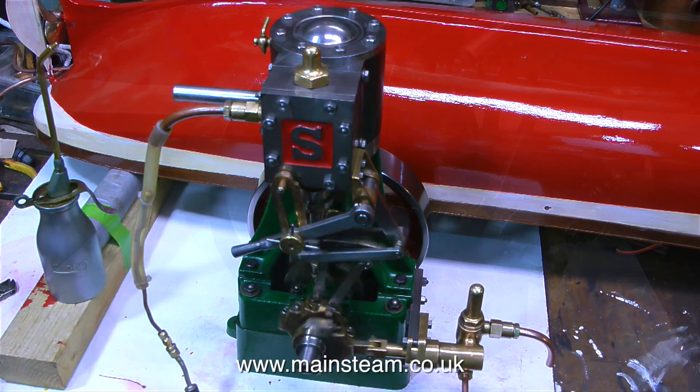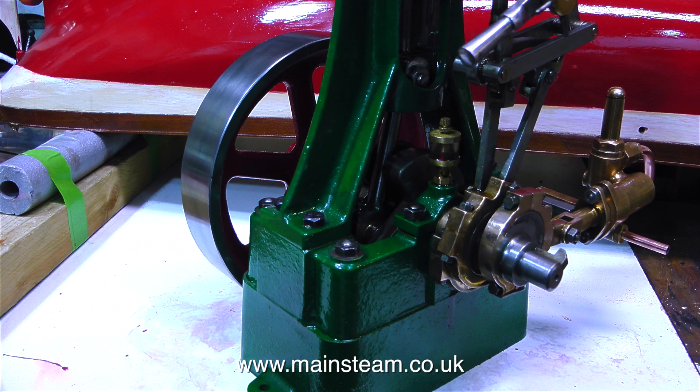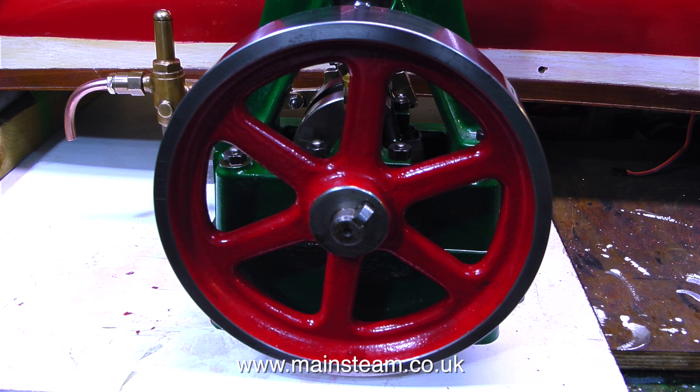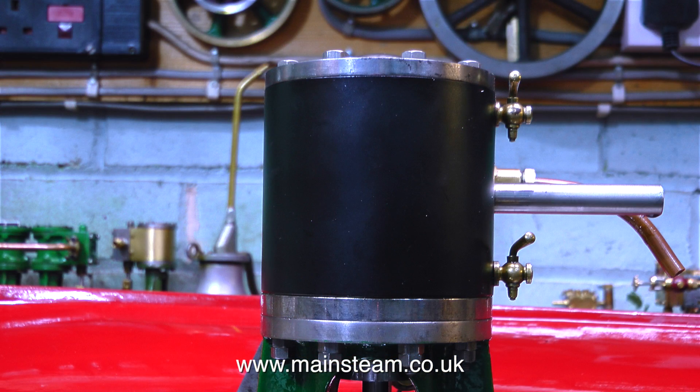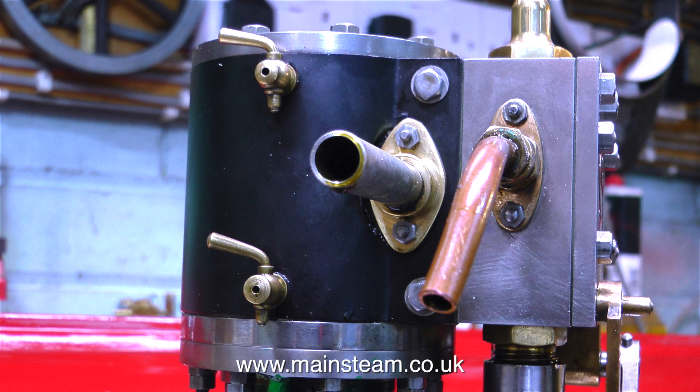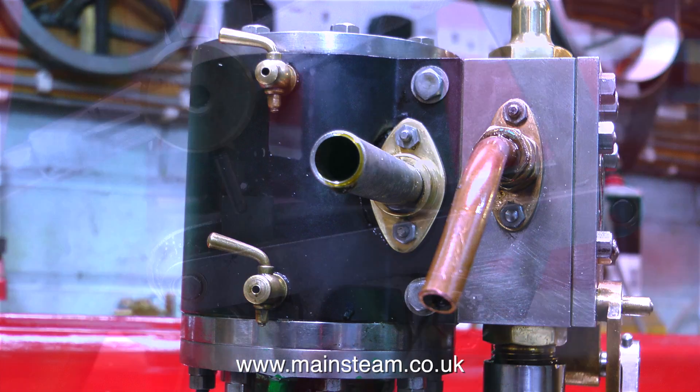The good news is the owner now wants to sell this engine. All the details will be on my mainsteam.co.uk website very shortly in the used models section of the site. To access the used models area of the site, all you have to do is click on the used models button which is on every page.